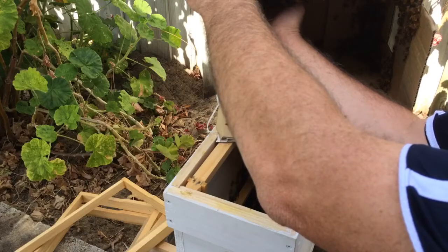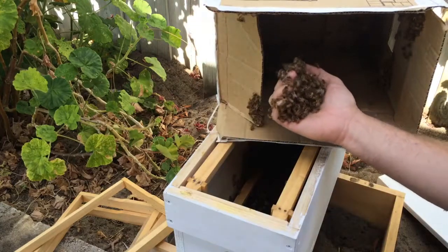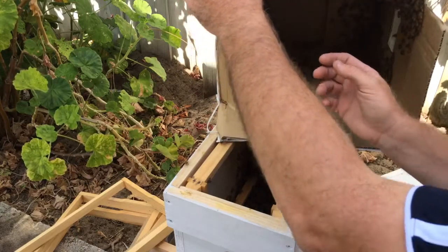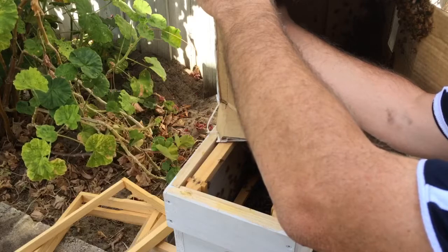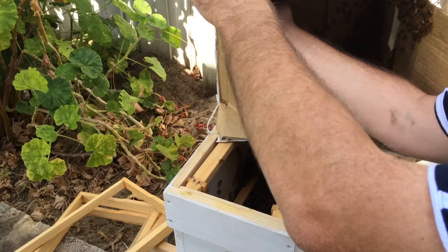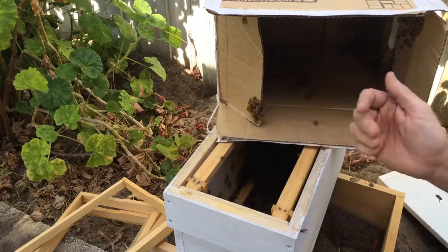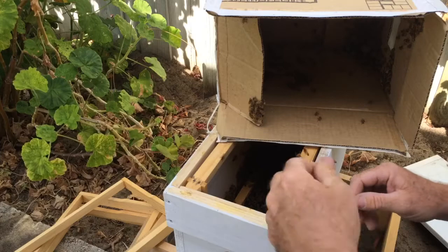I don't mind getting stung by bees. I don't like getting stung by wasps — that's an entirely different experience. Getting stung by wasps is not fun at all. In fact that's when you tend to scream and run away. That could be quite funny on a video — well funny for somebody watching. It's not particularly funny when it happens because it's like being stuck with a red hot needle or something. It's a big shock when it happens. But bees are quite — it's almost like just getting a splinter. It's a little shock for a second or two and then it just fades away to just a little bit sore.